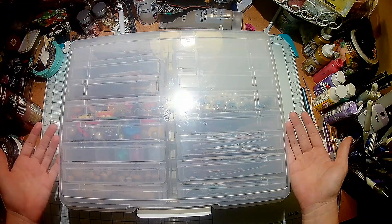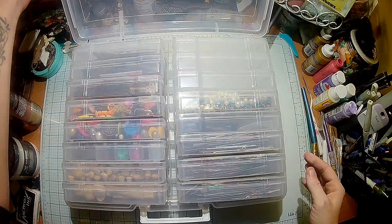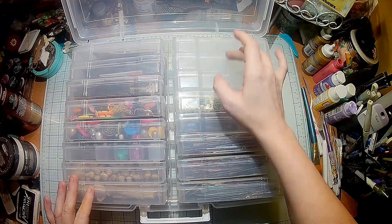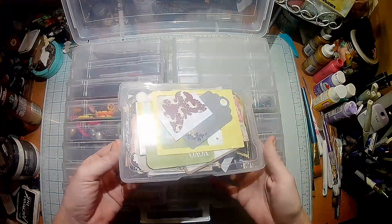So if you don't already know, this is a four by six photo box. It's one large box and inside it has — let's see — one, two, three, four, five, six, seven, eight, nine, ten, eleven, twelve, thirteen, fourteen, fifteen, sixteen — sixteen individual containers on the inside like this.